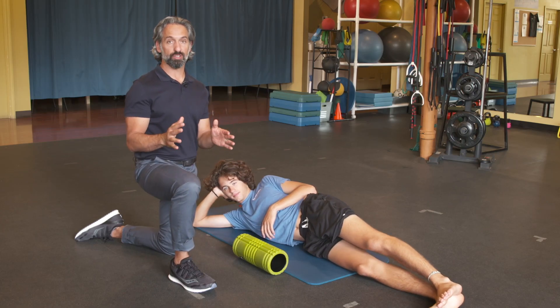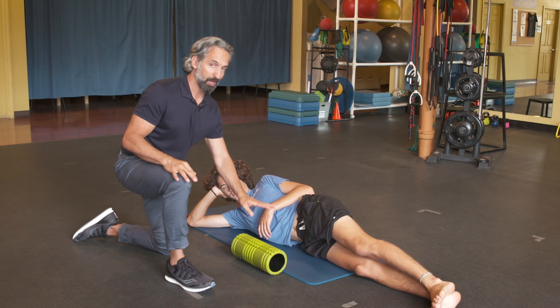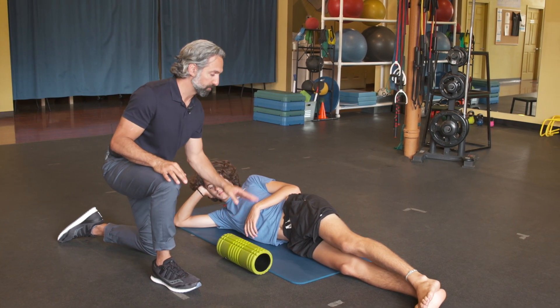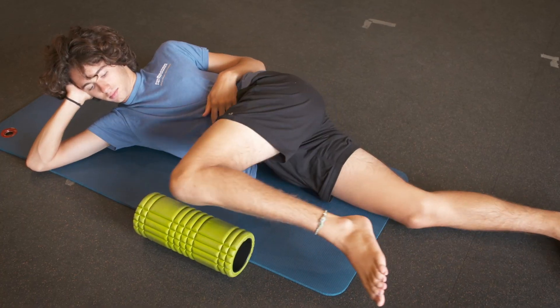The Bretzel — a great stretch for runners that incorporates many different things all in one stretch, so really pay attention here. If you have a roller, it really helps with the stretch. Jack is going to lie on his side and bring his top leg up and rest it on the roller.